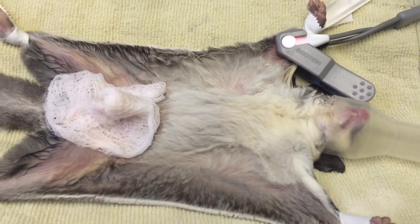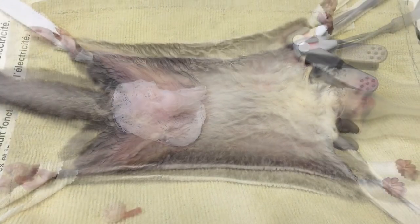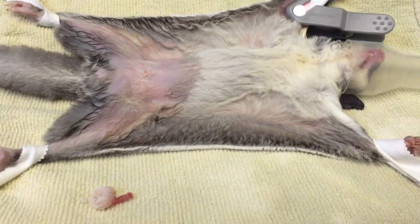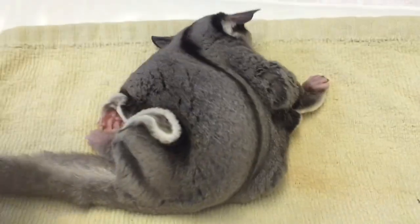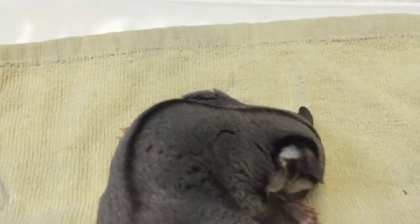Our heart rate is at about 200. Post-op pain experiment 3529 — surgery was pretty good. There's our testicles, there's our incision, all looks good. The blood loss and problems — all right. Post-op pain experiment castration 3529, let the pillow biting begin.